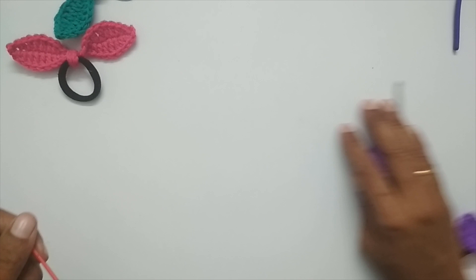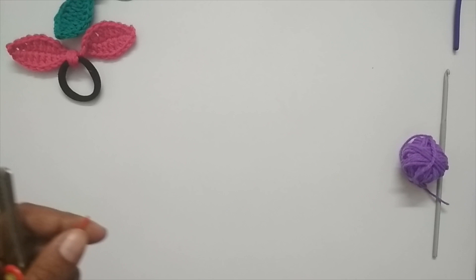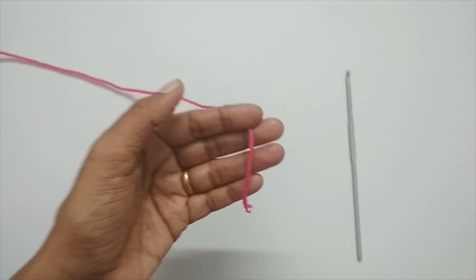This project is going to use all the basic stitches: single crochet, half double crochet, double crochet, and triple crochet. If you are a complete beginner, I'll put a link in the description box which will take you to tutorials on the different basic stitches used in crochet. You can have a look, then come back and we'll start the tutorial.